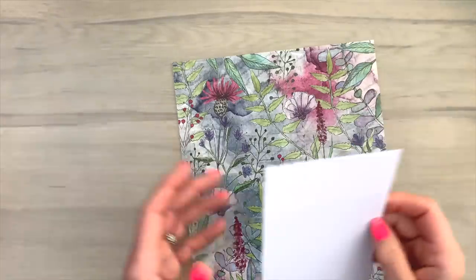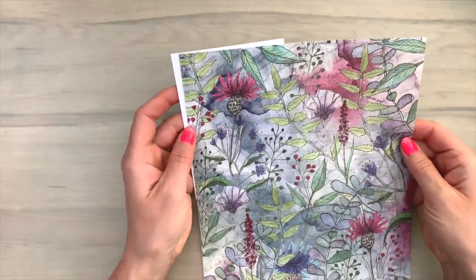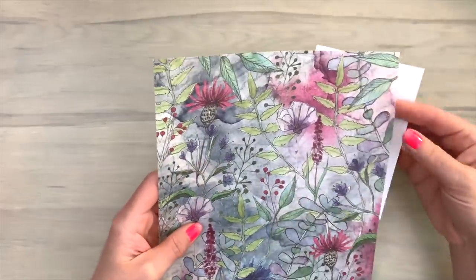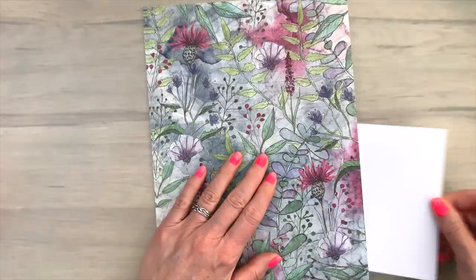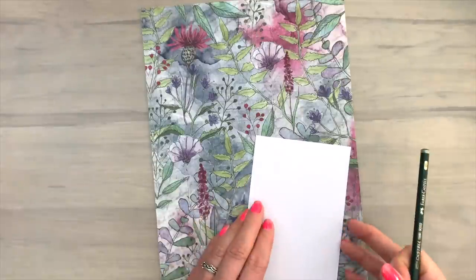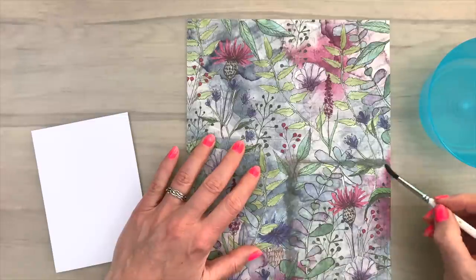Let's do another card. When you have a bigger piece like this, you can take a card and put that behind the rice paper to see what image you like on your card. Because you can see your card through the rice paper you can choose the part you like best. Then I'm going to draw a line just with a regular pencil around the card.